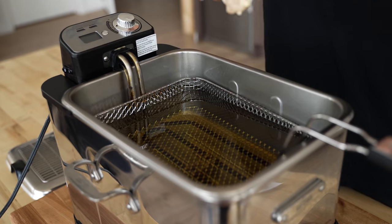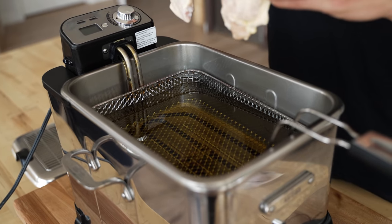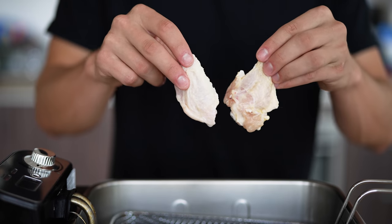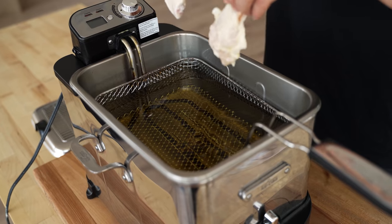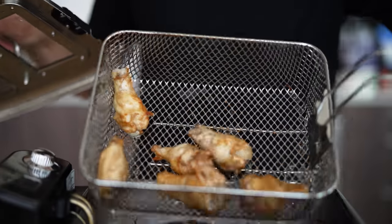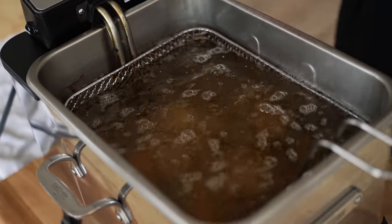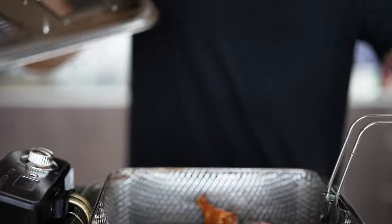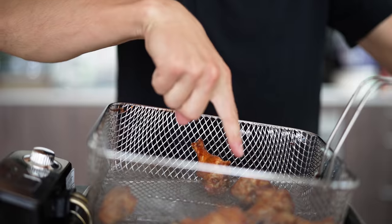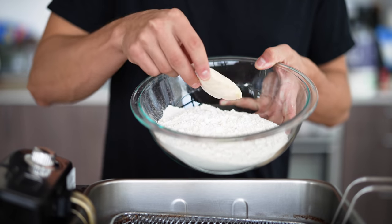For our first test, we're going to drop in our wings with no coating at all — they've just been soaked in buttermilk and that's it. To start with the double fry process, which is going to be standard throughout all our wings, we'll fry these just a few minutes at 325 Fahrenheit. Now we're back in at 375 till golden brown and crispy. And now our chicken is complete — those look pretty fantastic.